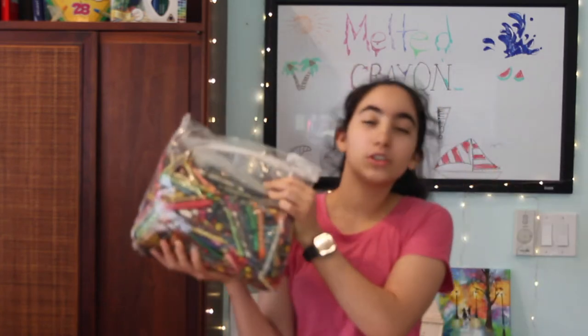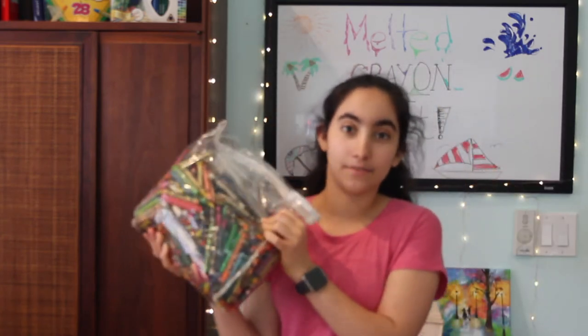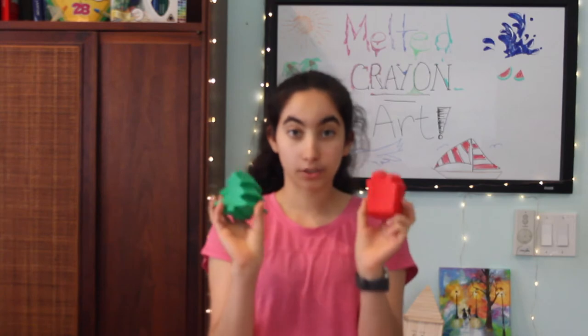For this tutorial you're going to need some old crayons — as you can see we have plenty of those — and some sort of mold to melt your crayons into. I've got a few different options: I've got these silicone molds, and I've got a plastic mold of the Statue of Liberty.